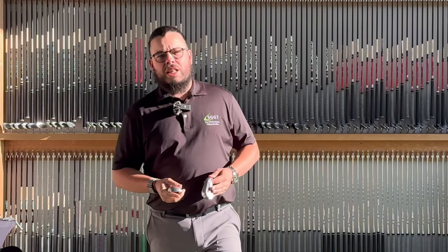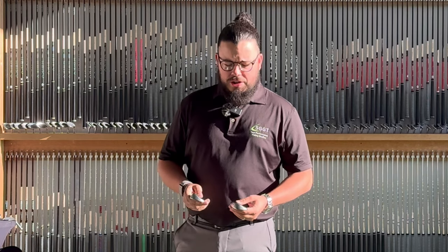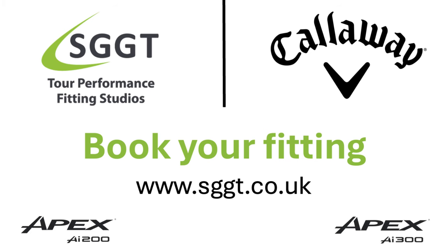So that's my thoughts on Callaway's new AI 200 and 300 irons. Stay tuned for part two, and if you want to book your fitting, head to www.sggt.co.uk now.